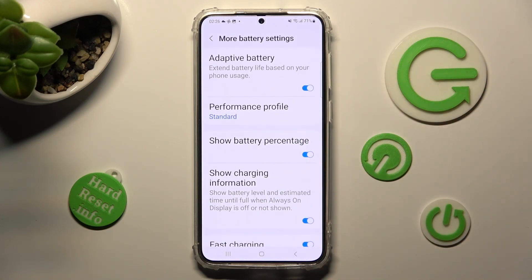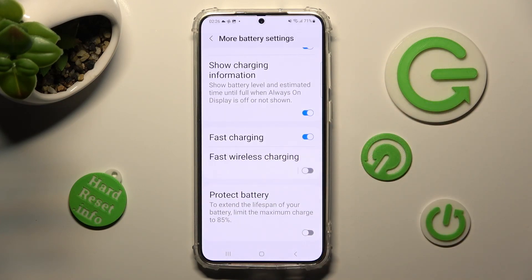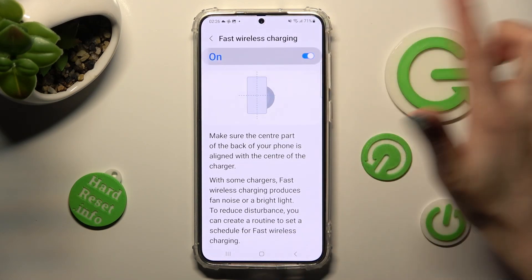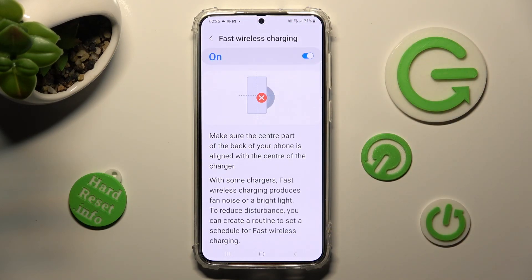From here, scroll down again, click on Fast Wireless Charging, and tap on the toggle to switch it on or off. Thanks so much for watching — if you enjoyed this video, smash that like button, comment, and subscribe!